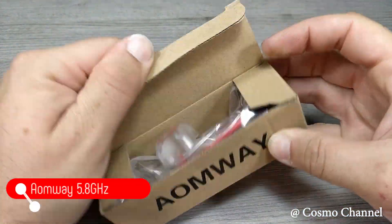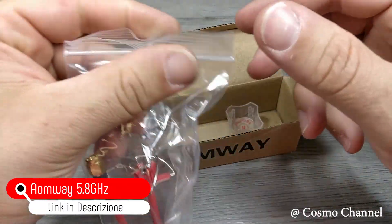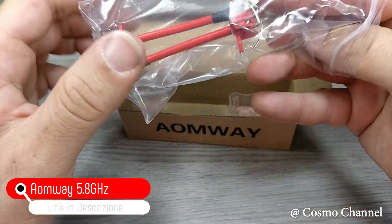Naturalmente per una VTX serve un'antenna. Queste sono le Amway omnidirezionali con connettore SMA. Nella confezione ne troviamo due.